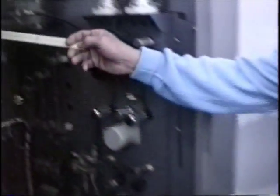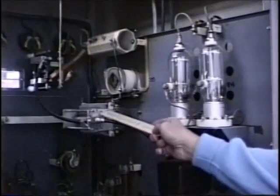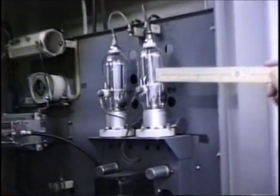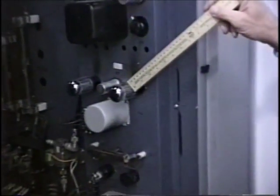The RF then goes from the tank circuit across into the loading side, which is the plate loading capacitor right here, and part of the loading system. And these are the 810 modulators.